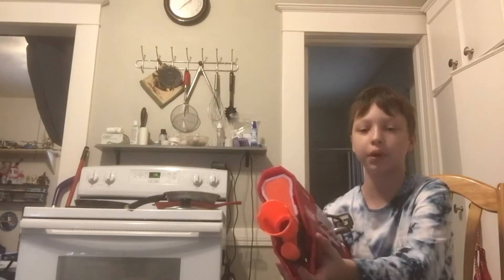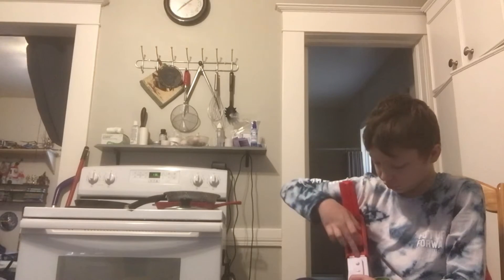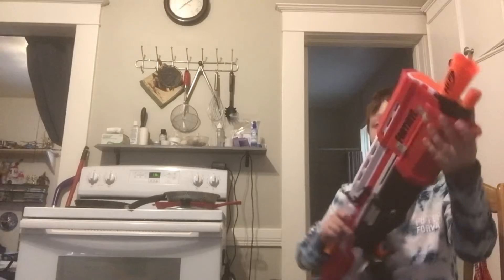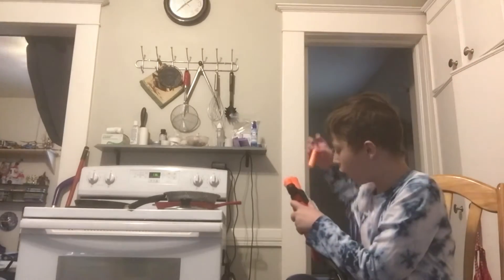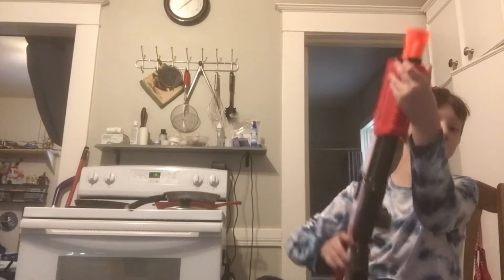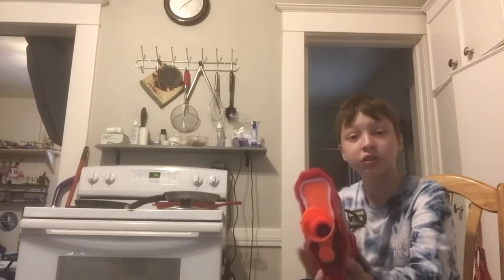By the way, there's this little compartment for bullets. Putting one in. Have I told you to subscribe yet? Because it helps — I'm turning into a Fortnite channel.